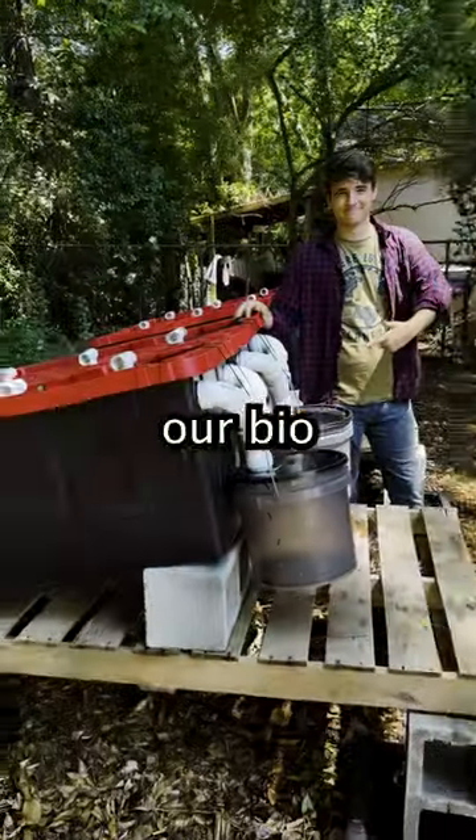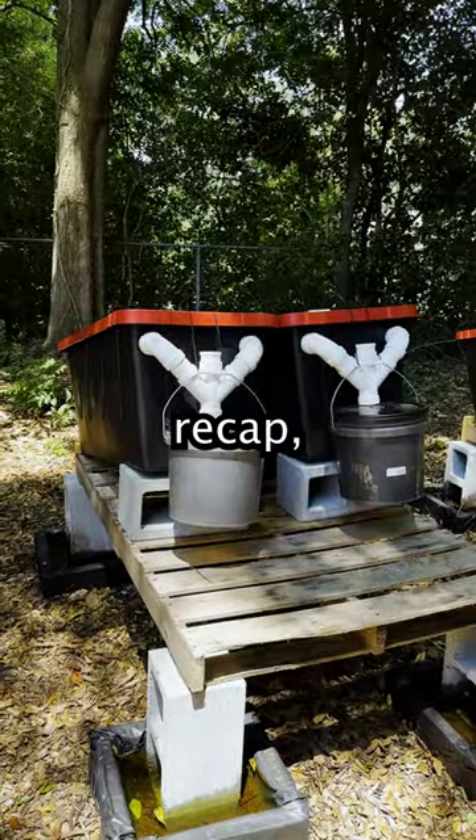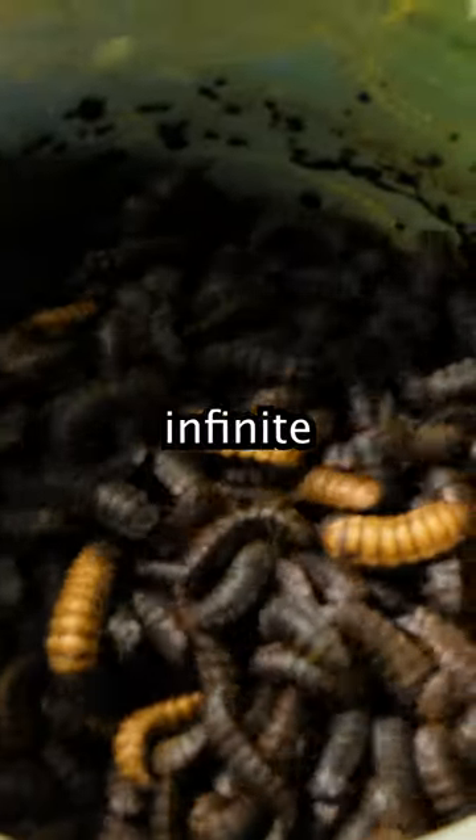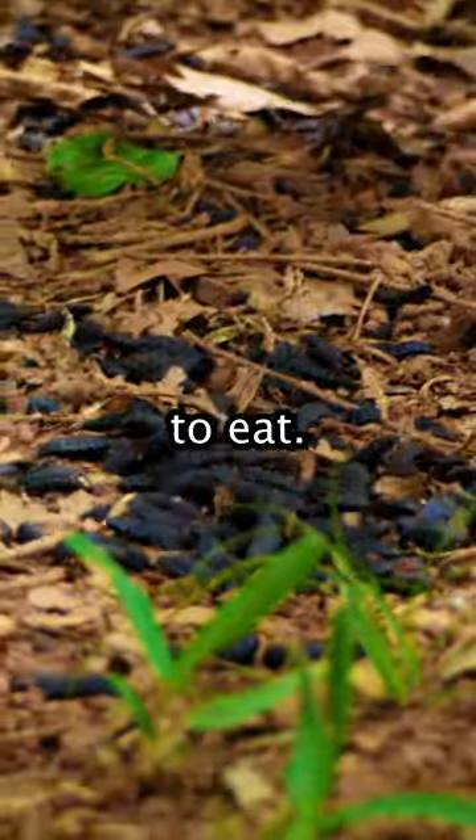It's that warm time of year again where our biopods are up and running. As a recap, biopods are essentially real-life auto farms from Minecraft, as they produce infinite amounts of protein for our chickens to eat.